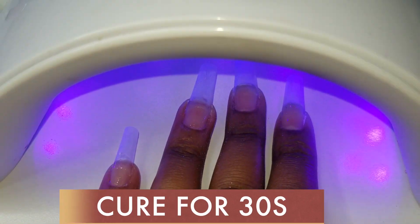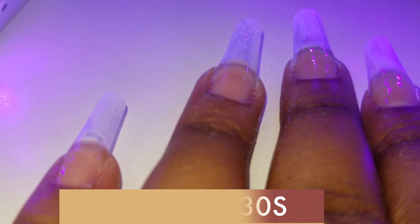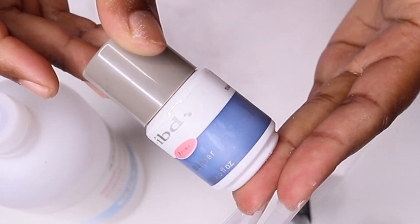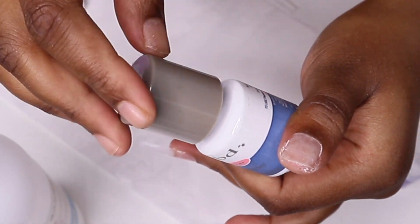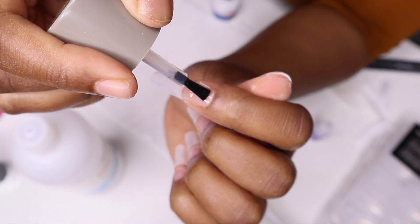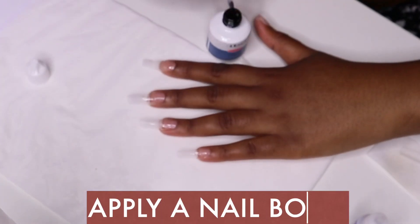You need to go ahead and cure for 30 seconds. After the primer, you need to follow up with a bonder. A bonder is like a glue between your builder gel and your natural nail — it also ensures that your nails are going to stick for long. Just like the primer, you need to cover all the natural nail surfaces.